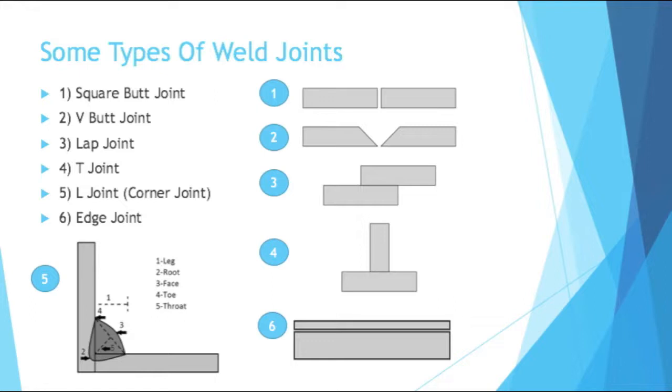You have an L-joint, which is also known as a corner joint. And then you have an edge joint — that's when two materials, similar to a lap joint, are completely on top of each other, and you're welding the edge of them.